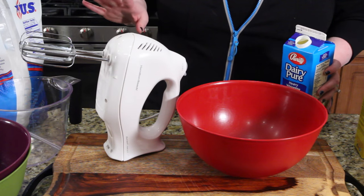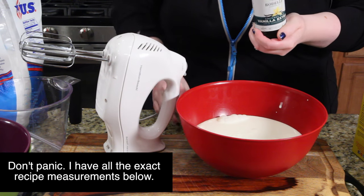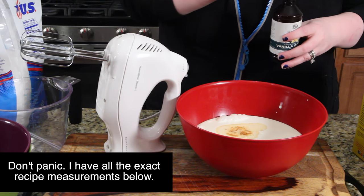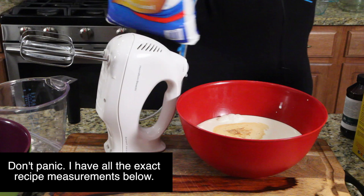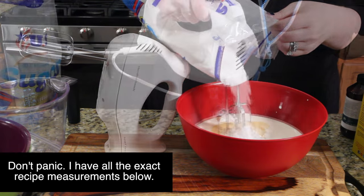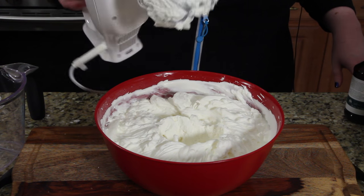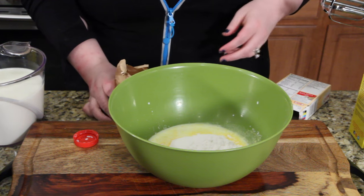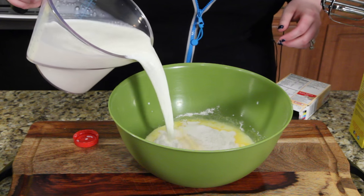We're going to make the whipped cream first because I like to let it chill. I'm going to use all of the heavy cream. I'm going to feel the vanilla — that much. What do we think that was? A teaspoon. And then I'm going to do the powdered sugar, and we're just going to feel it. This is what it looks like when it's done — you can see it's really firm and holds itself in place. Next we're going to make the pudding, which is just two large boxes of vanilla pudding and six cups of whole milk.